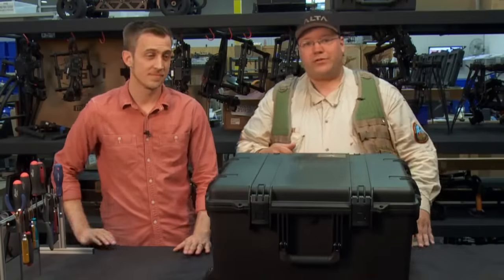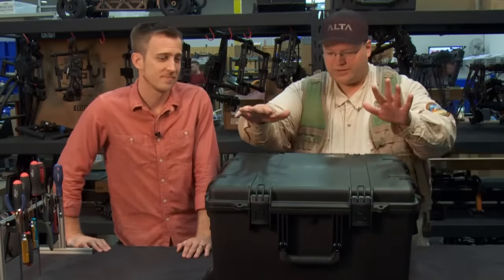I've got a brand new Alta for you to check out, fresh out of the box — they handed it to me this morning. So we're going to take a look at what's inside this box here.